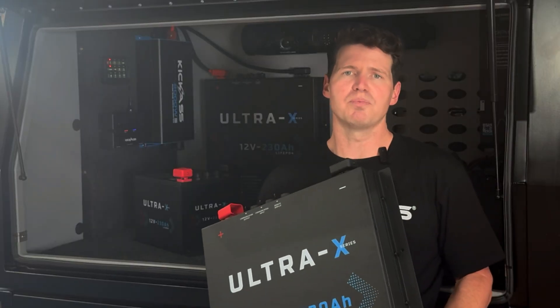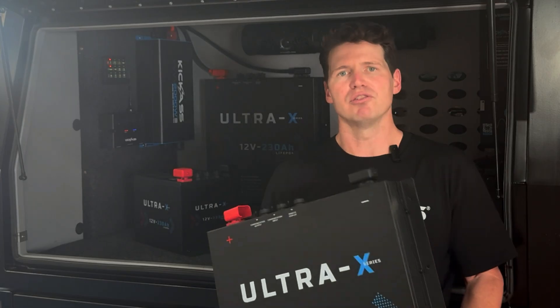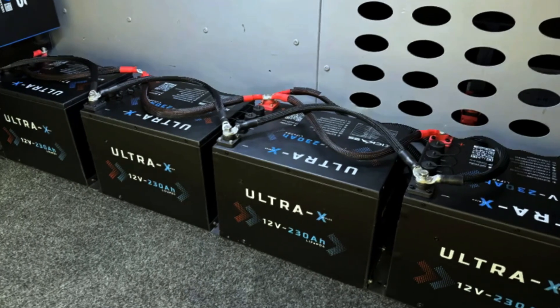Our Ultra-X series supports parallel and series configuration. So with a single battery at 230Ah, you can put four in parallel and get a massive 920Ah of usable capacity.